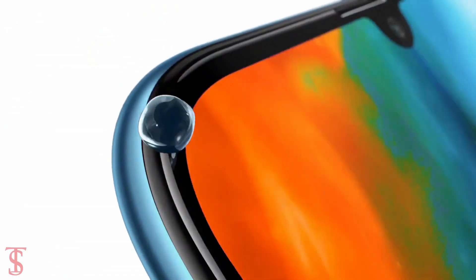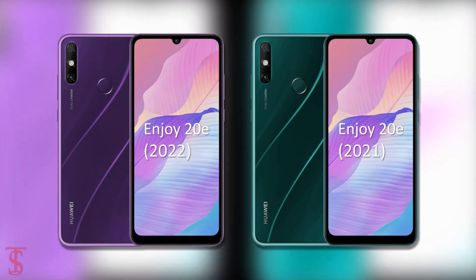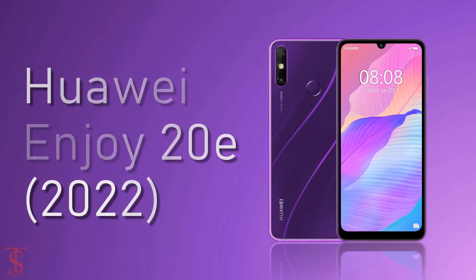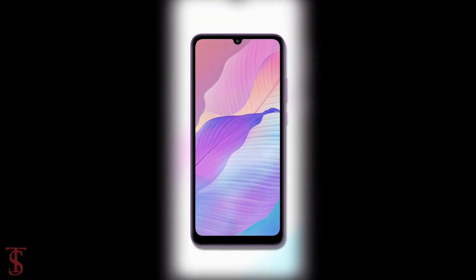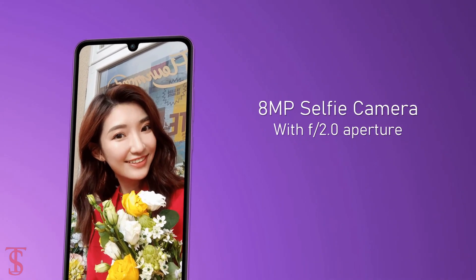Huawei has launched a new version of the Huawei Enjoy 20 smartphone in China with a similar design but slightly different specifications. The new Huawei Enjoy 20e supports a 6.3-inch HD+ display with a 20:9 aspect ratio and a U-shaped notch at the top center that houses an 8-megapixel selfie camera with f/2.0 aperture.